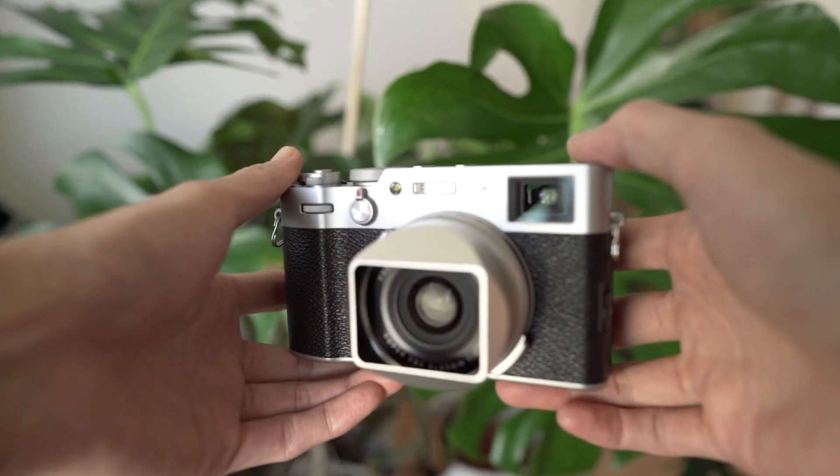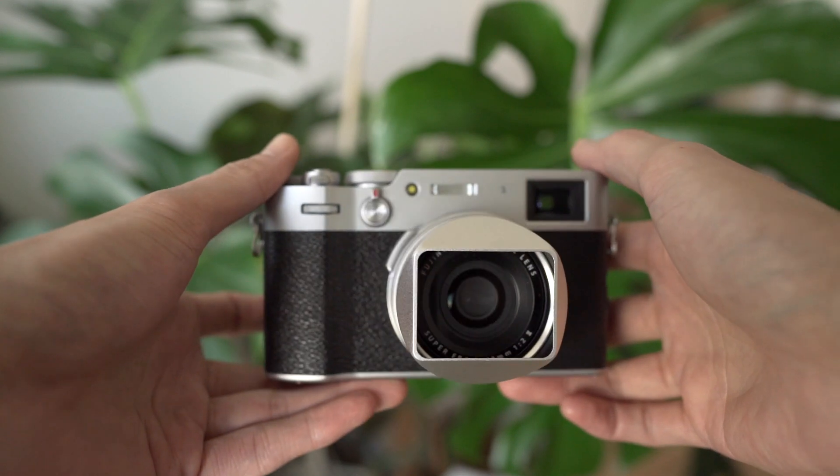Compared to the Ricoh, the X100V just has a lot of heart and soul — it's a camera that you just want to look at, it's a statement piece. It makes you excited to pick it up and go shoot. It's just a beautiful camera. That being said, let's take a closer look at the X100V.